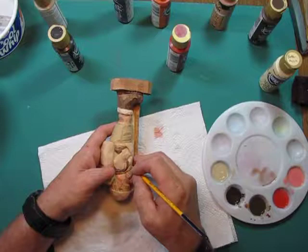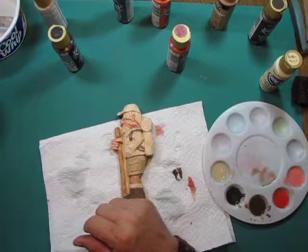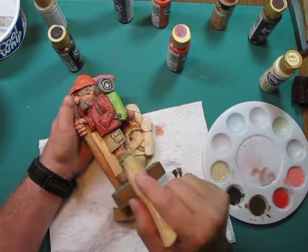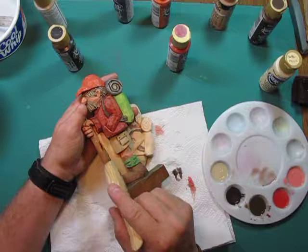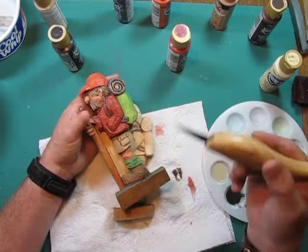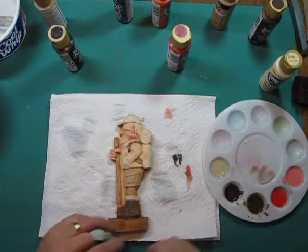I don't use a wood burner a whole lot on my carving. Here's one of the problems: what ends up being left is darker areas all the way around, and that may not be where I want the dark to be. The advantage of a wood burner is it separates areas — paint won't bleed past a burned line. But it leaves small black marks where the paint is going to be light, and that doesn't look right to me. Nothing wrong with doing it that way, I just don't do it all the time.